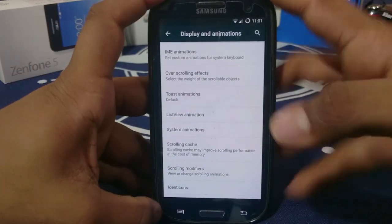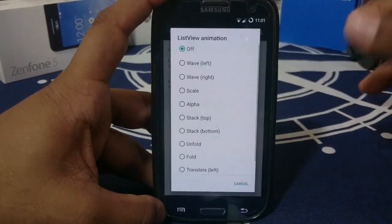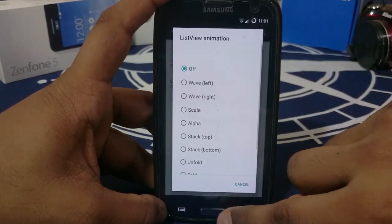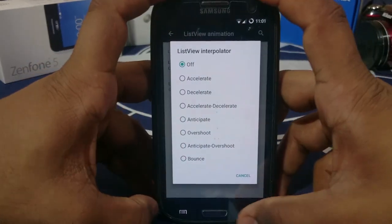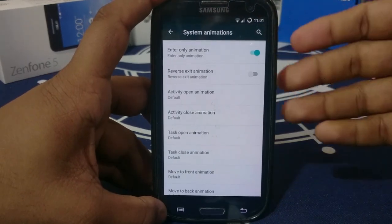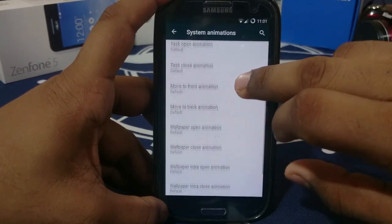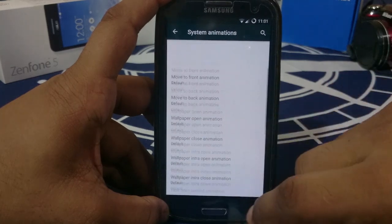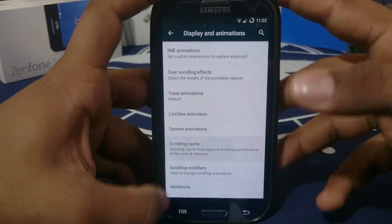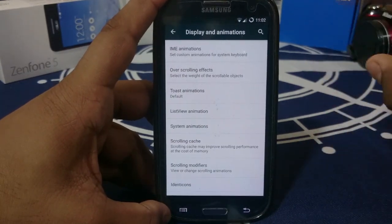In the other options, you have toast animation — a toast that appears after a task is completed. ListView animations — alpha or stack is something I really like, and you can also do fold, unfold, with a wave interpolator. System animation includes enter-only animation when opening an app or setting, reverse exit animation, activity open, activity closed, and task open — all of these can be selected. Scrolling cache: you can improve scrolling performance with it enabled; it will cost some memory but improve scrolling animations. If you want more speed, just disable it.